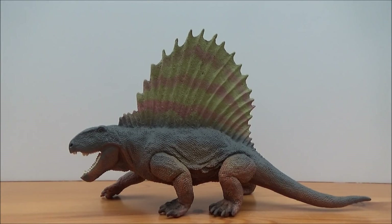Hello there guys, this is Matthew the Dinosaur King, and today I am back with another review. Today we will be taking a look at the brand new for 2018 Safari Limited Dimetrodon.